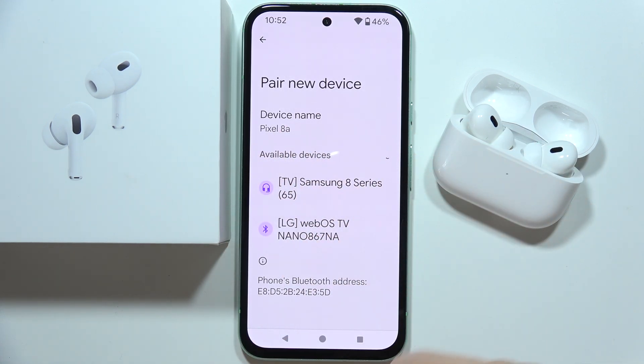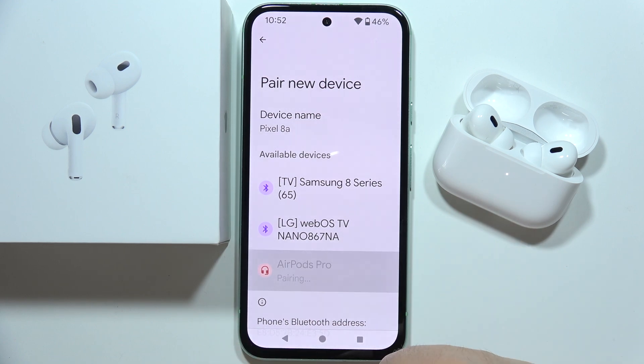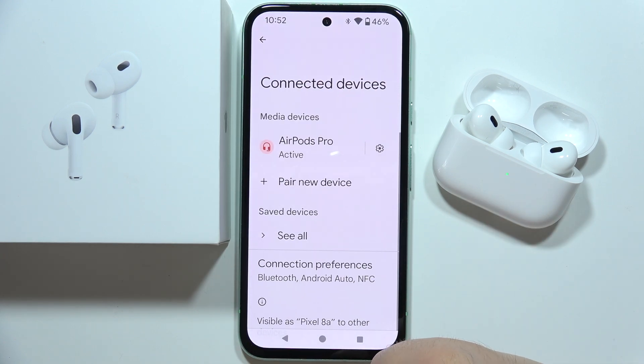From available devices, just wait until they appear, select them, accept the pairing, and as you can see right now we are successfully connected.